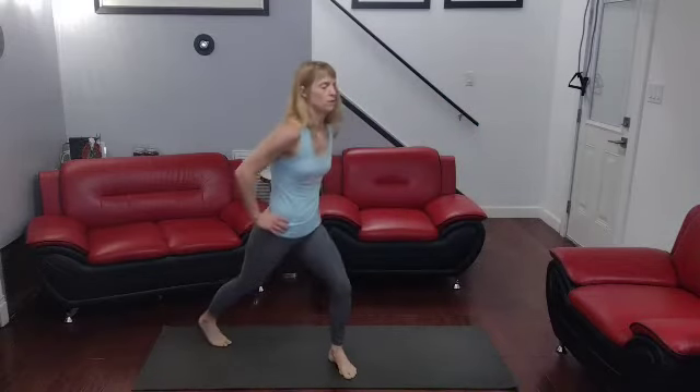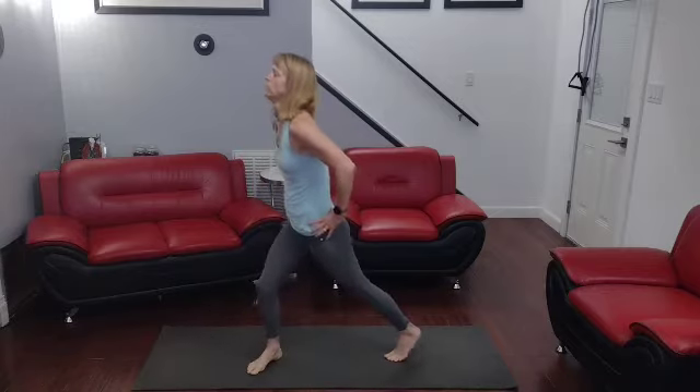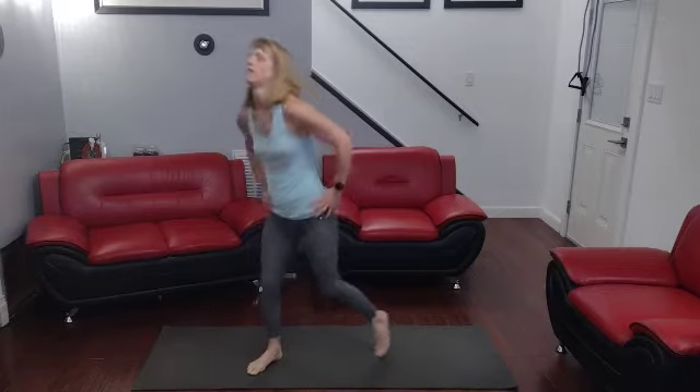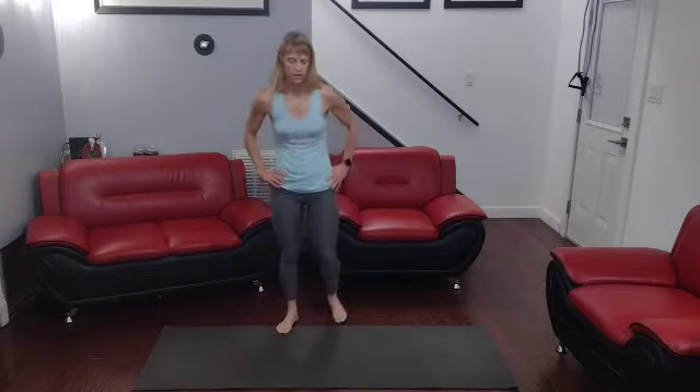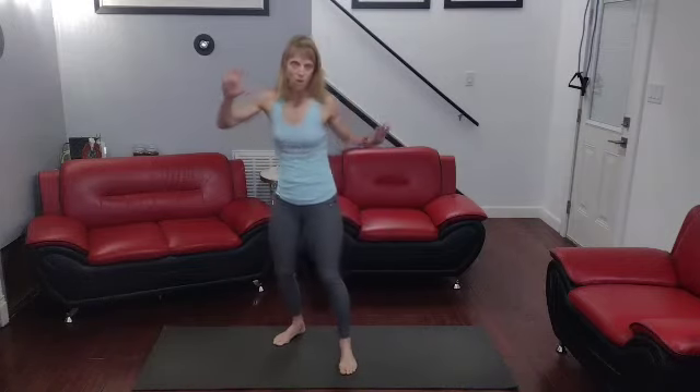One, two, three, four, five. One, two, three, four, five. One, two, three, four, five. Oh — feet are out, hands are ready. Three, two, one, go.